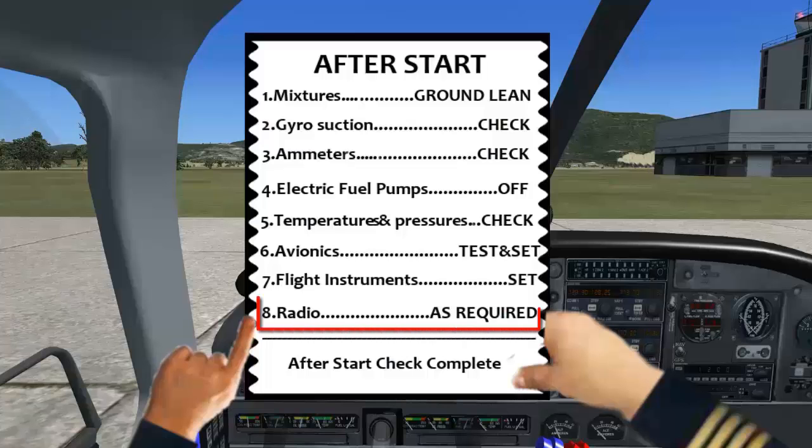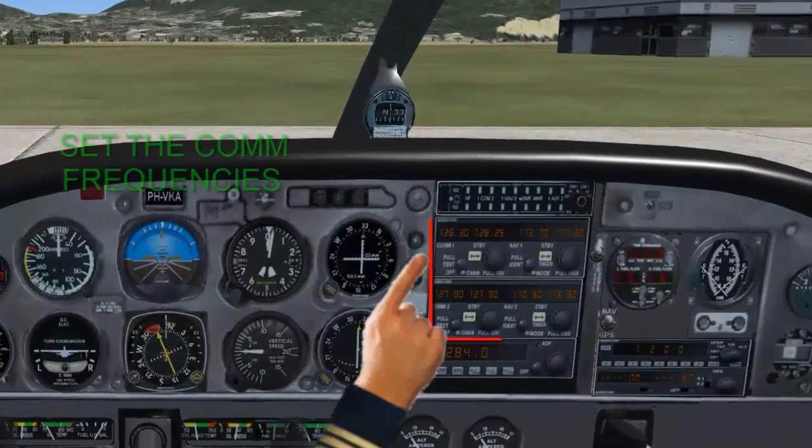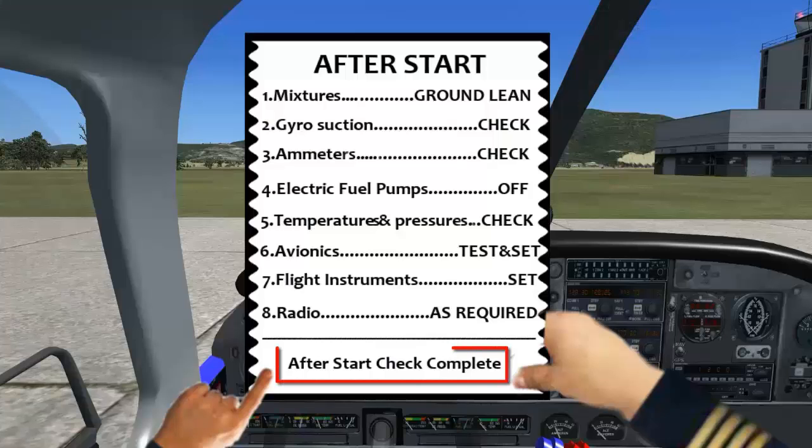Radio as required — set the comm frequencies. After start check completed.